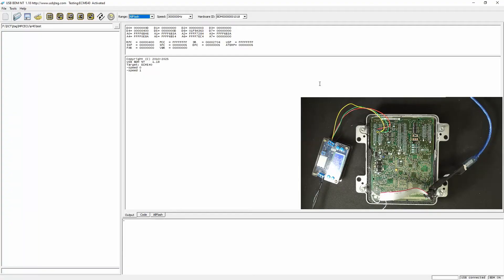Here is the USB JTEC NT software version 1.18. I have created an ECM E40 target, and it's basically the same as the 411, but I have increased the size of the flash to 1 meg.